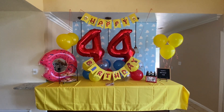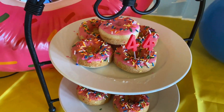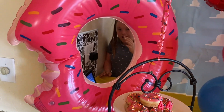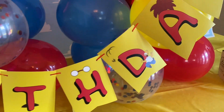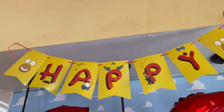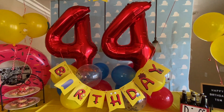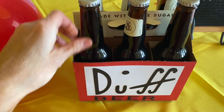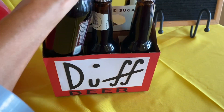So we got the donuts with the 44, we got the blow-up donut. The little banner is so cute because it has all the characters on it — it's super cute. And then we got the 44 balloon columns. And then my favorite part: I made a little Duff beer, even though it's just root beer because we don't drink, but I think it's cute.